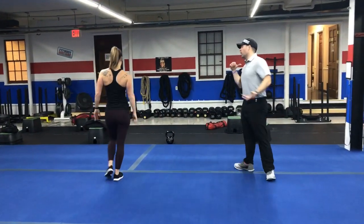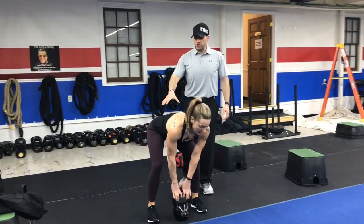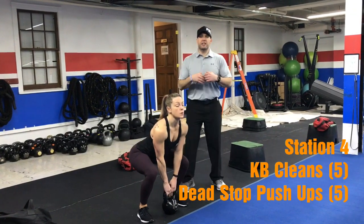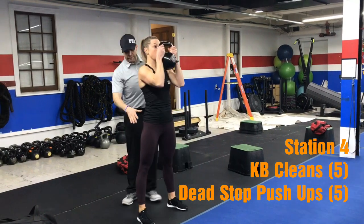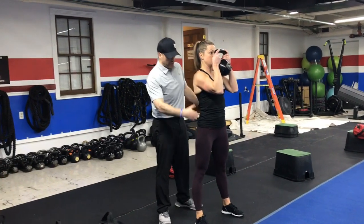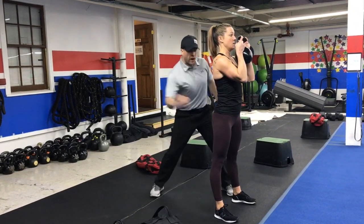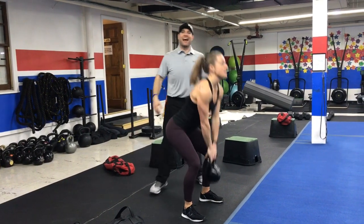We're rotating over to our kettlebell station. We're going to be doing some kettlebell cleans. Arch that lower back, yank that kettlebell up, catch it at your chest. Get those elbows in tight, squeeze those glutes, pause at the top. Elbows are in, quads are tight — she's pulling her kneecaps up to her hips and her glutes are squeezed nice and tight. I could punch her glute right now, but I don't want to because it would break my hand.